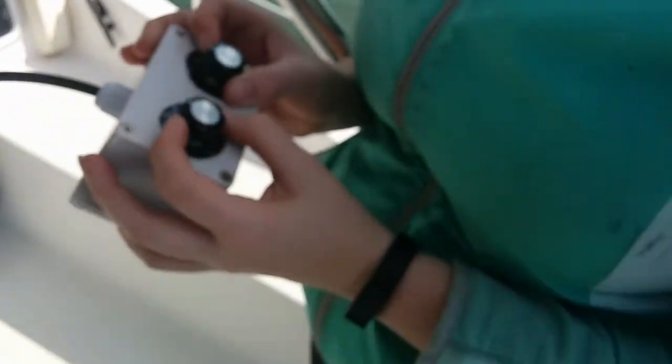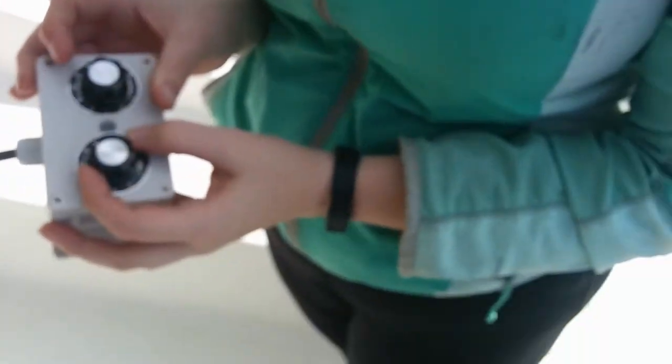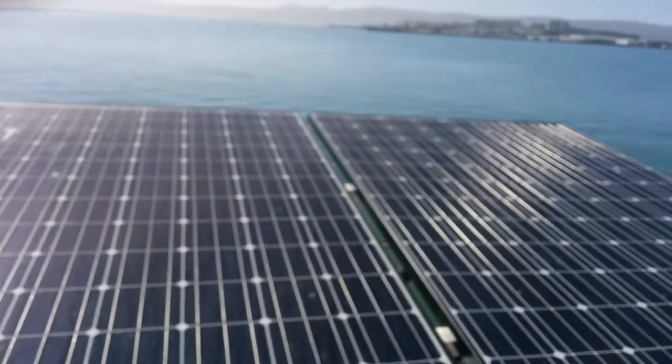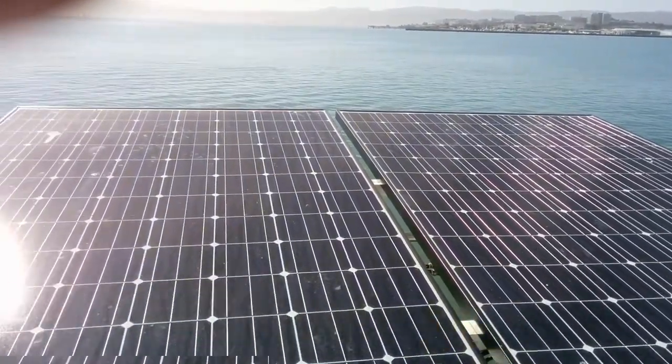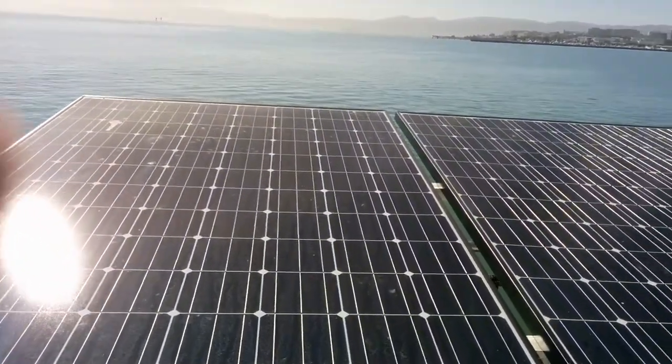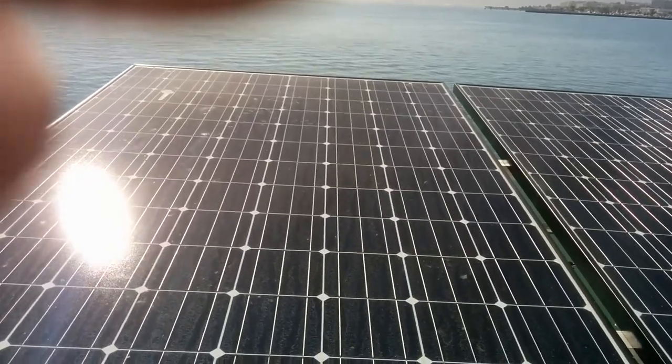How about start us off at like 60 or 70? You can go a little faster. And let's see how fast it takes us. While we're up here, you can see the two new solar panels I've installed — two 300-watt solar panels combined. Peak is, in theory, 660 watts.